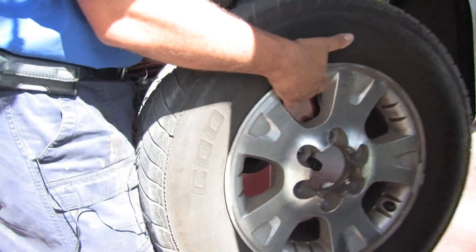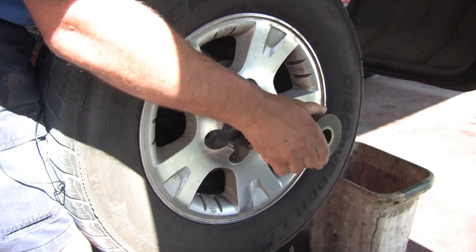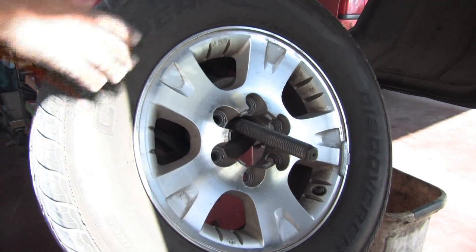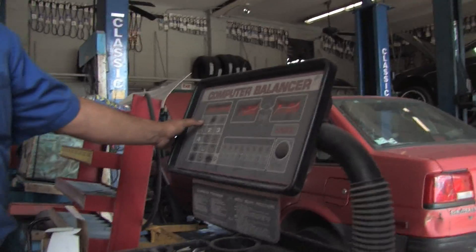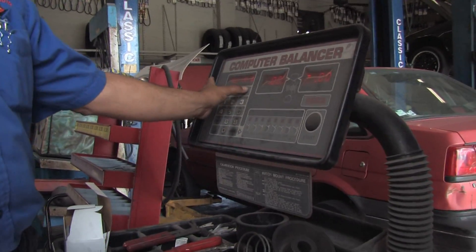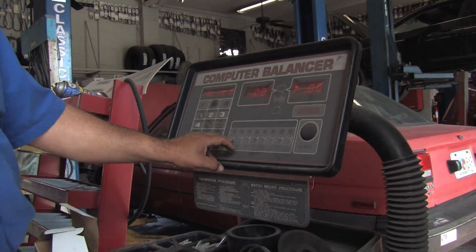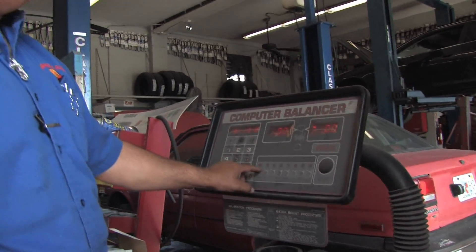You would put it on the machine like this, put your parts in here to hold it, tighten it up, and then up here you enter the measurements of the wheel — the size of the tire and the width of the rim. You enter those three numbers and you decide here where you want to put your wheel weights on the tire. This one shows one on the inside and one on the outside.